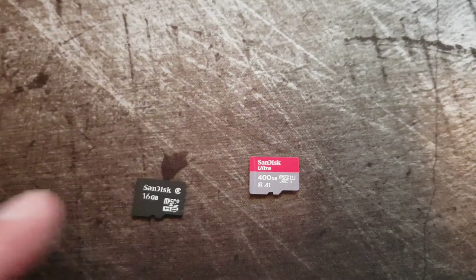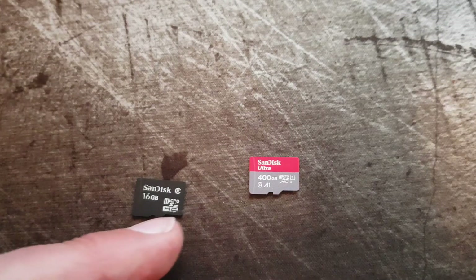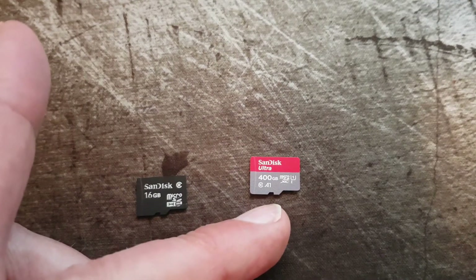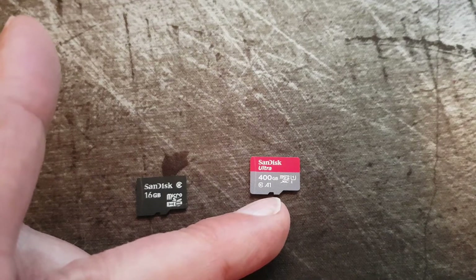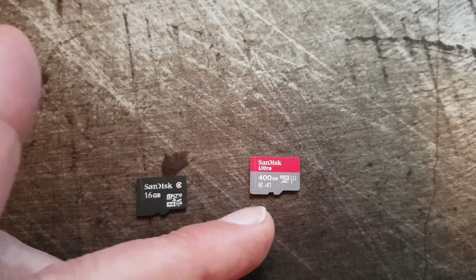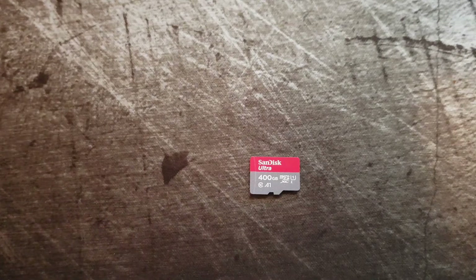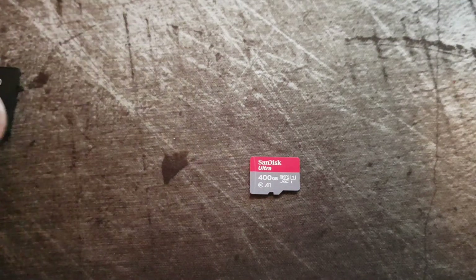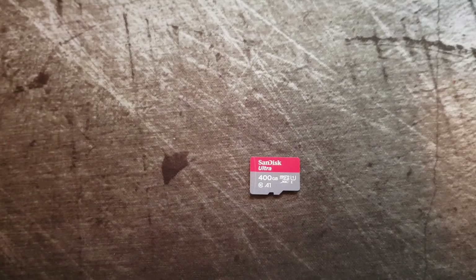I ordered the newest one from SanDisk and as you can see here it's 400 GB in size. It has a little different design — you can see it has an 'A' there. It's a sort of application-certified version, so you can run your applications without problems from the card. But this is quite insane — 400 GB. You can see this one is the size of my thumb more or less, so incredibly small and can host so many files.